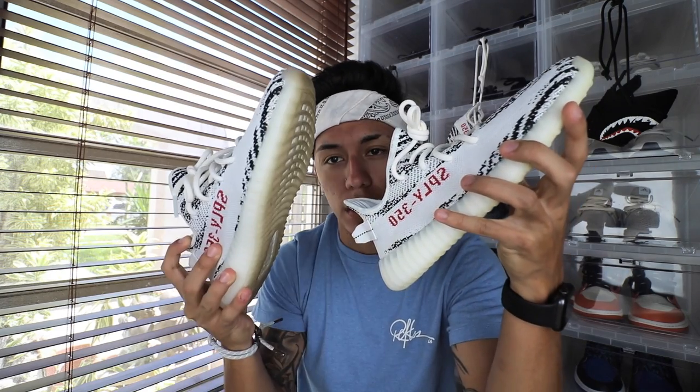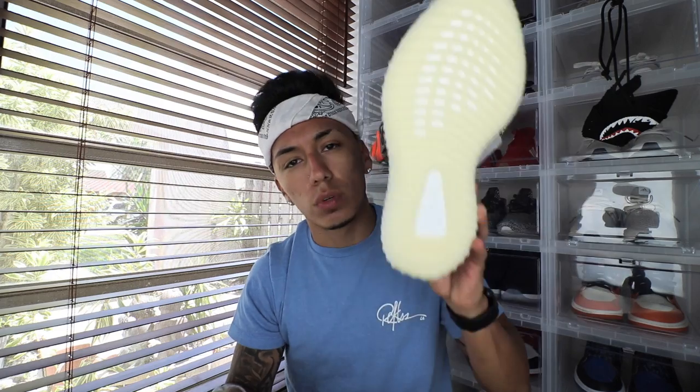Yo, what's good R-Squad? Welcome back to R-Sneakers. Today I will be doing a comparison video for you guys between a real Zebra and a fake Zebra V2. Just to help you guys follow along with the video, the fake one is worn and the real one is not worn. The reason the fake one is worn is because I did do a social experiment, and I will have a video coming up on that soon, so stay tuned for that as well.